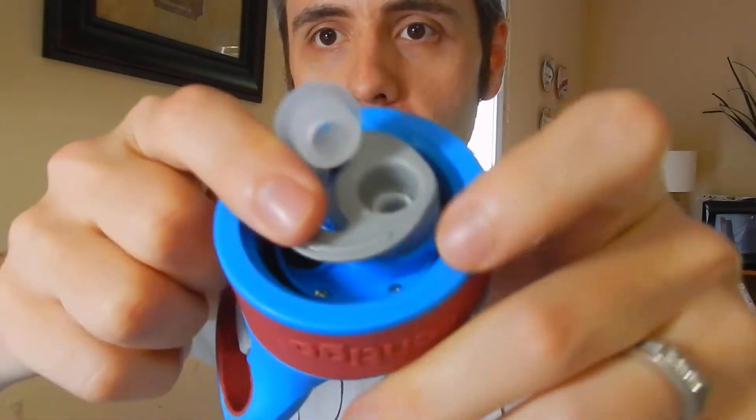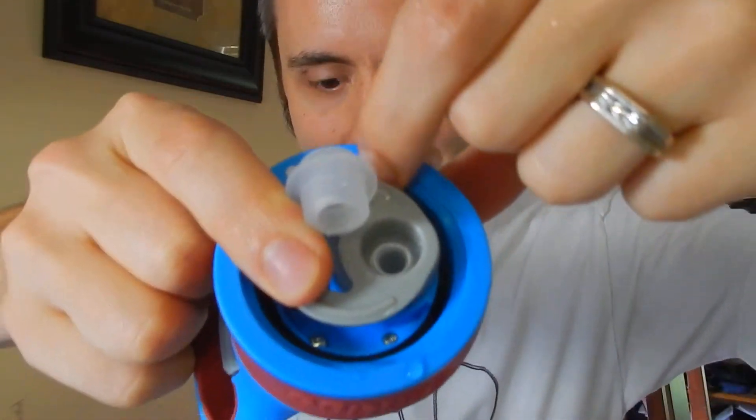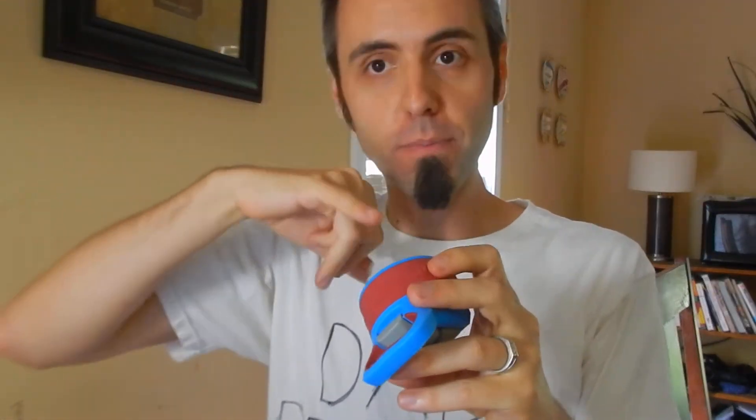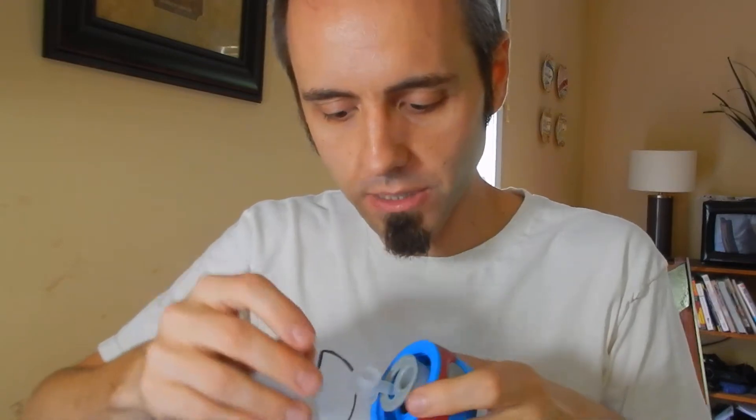So y'all probably can't see it but behind here there's that black ring — y'all see that? That's a gasket. In a previous cup that we had, that gasket came out and I for the life of me could not get it back in there. I actually made a review about this on a previous channel and the Contigo people saw it and they were like, just fill out the form on the website and we'll send you another one.